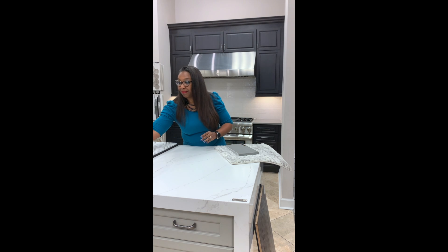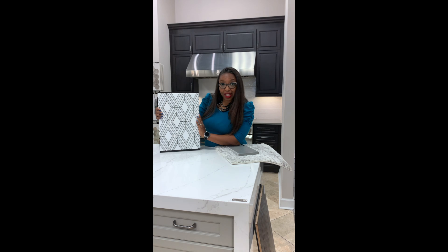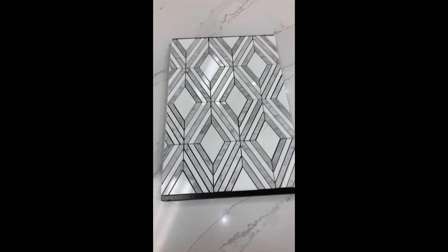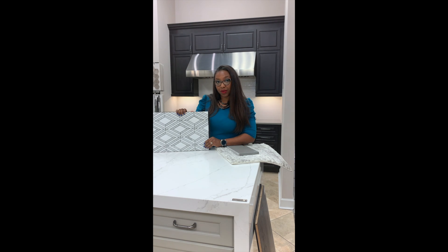If subway tile is not your style, we can also do a water jet marble. This marble is made up of dolomite pure white, so this is a fun backsplash option to use as well.